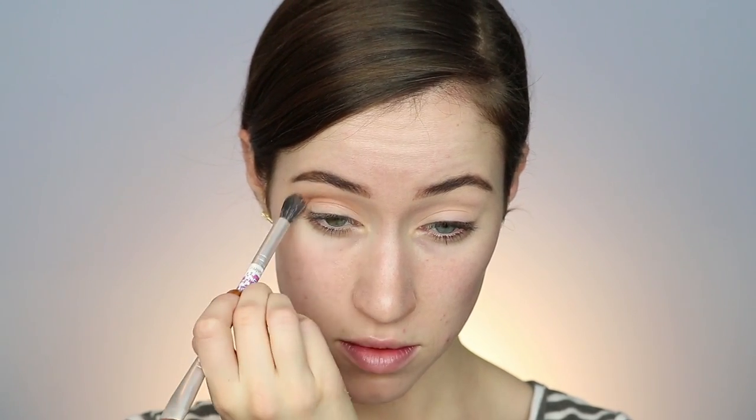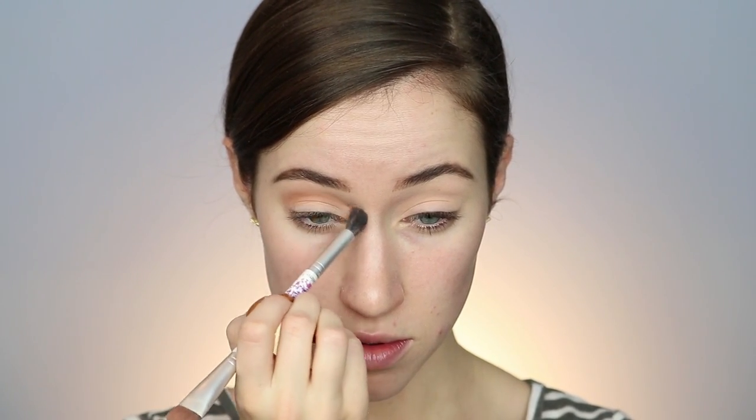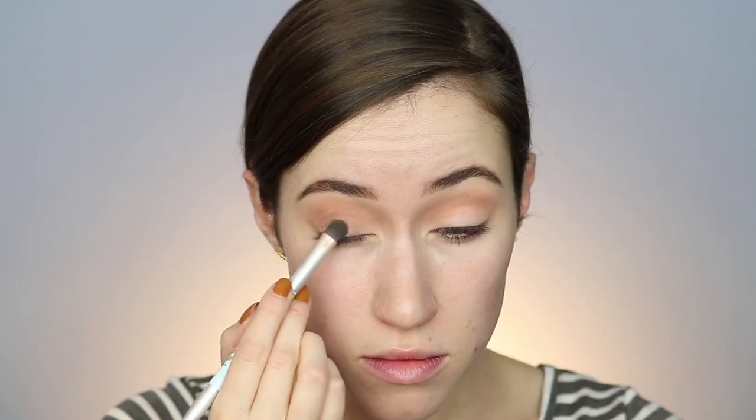I'm taking the shade Puree now and just buffing that out into the crease as a transition shade. I'm making sure to pull it out a little bit towards my ear in kind of an almond shape, and also blending it in towards my nose. I'm pulling it into the inner corner just to make it really look nice and smoky at the end.